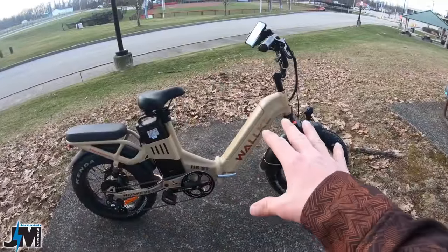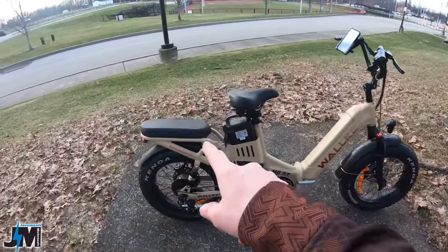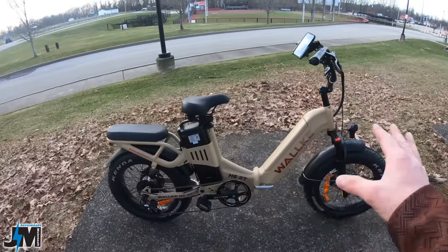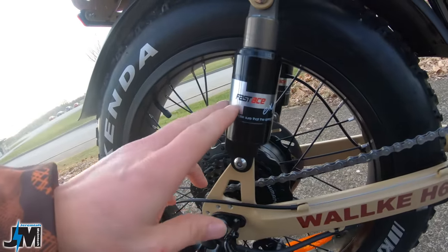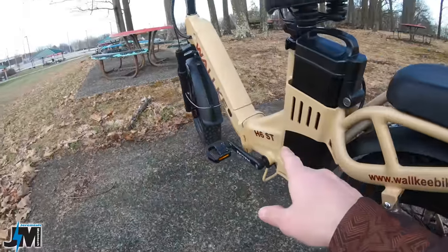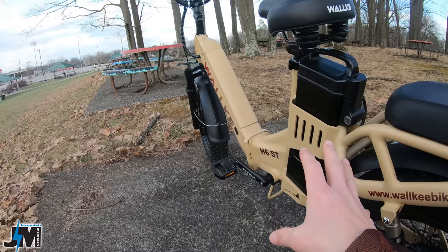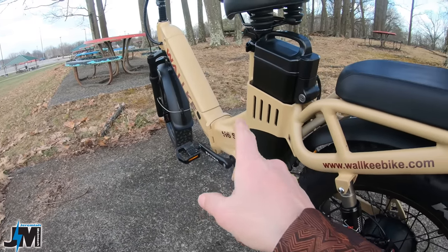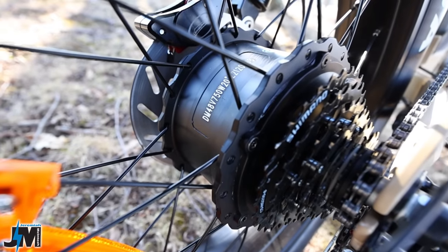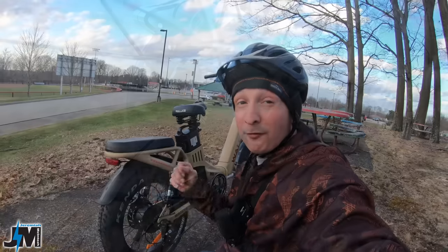The maximum payload on this bike is 350 pounds, with a 110 pound rear rack weight. The rear shocks are not adjustable and I'm not sure of their exact weight rating. This bike is powered by the 35 amp hour battery capacity with a 30 amp controller — the same as their original H6 — driving the 750 watt rear hub motor, which peaks out at 1,400 watts. So there's tons of power, and we're definitely going to test that on some hills.